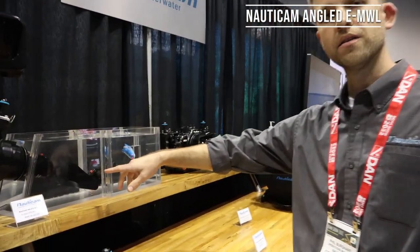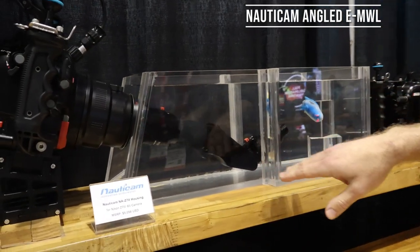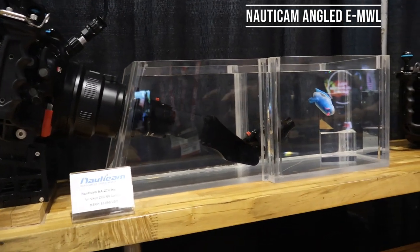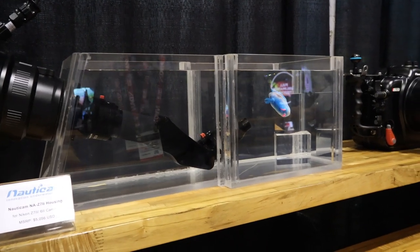This is the new angled EMWL here. You can see the relay lens here comes down at an angle. It's still compatible with all four objective lenses: the 60 degree, 100 degree, 130 and 160 degree lenses.